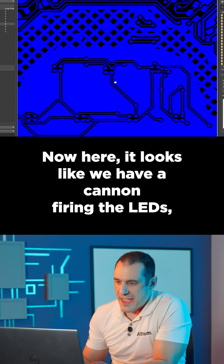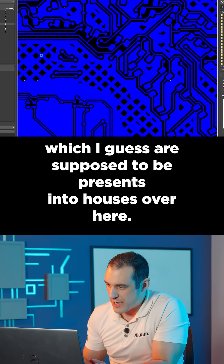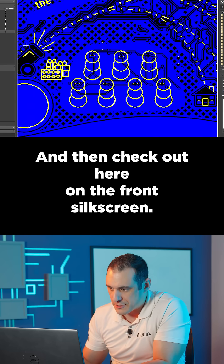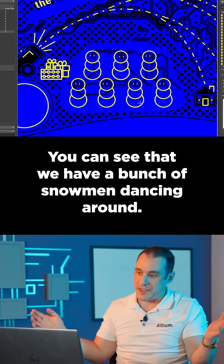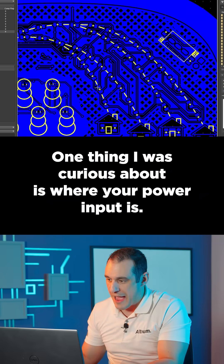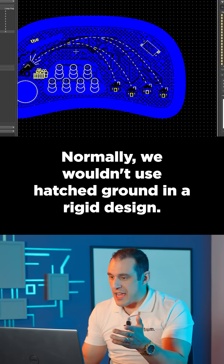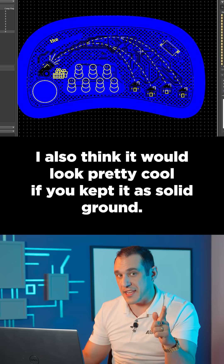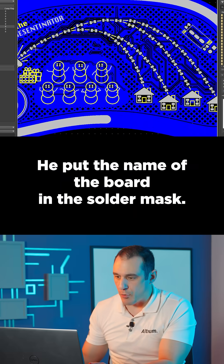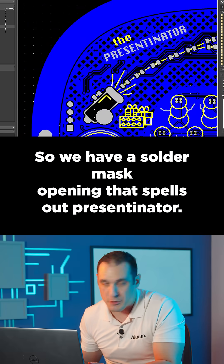Here it looks like we have a cannon firing the LEDs, which I guess are supposed to be presents, into houses over here. Check out the front silk screen — you can see a bunch of snowmen dancing around. Pretty cool design. One thing I was curious about is where your power input is. Normally we wouldn't use hatched ground in a rigid design, but it does look pretty cool. I also think it would look pretty cool if you kept it as solid ground. You put the name of the board in the solder mask, so we have a solder mask opening that spells out presentator.